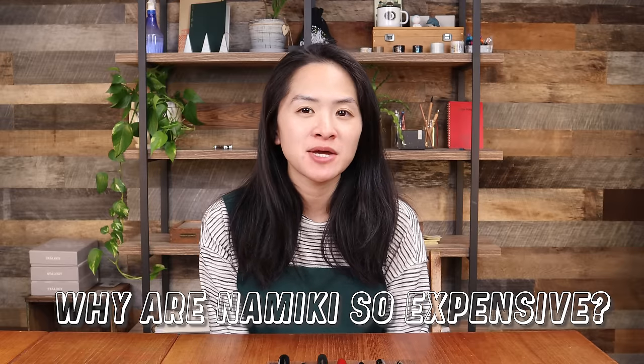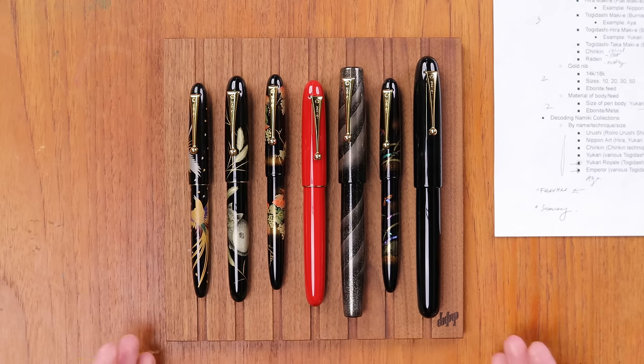Hi everyone, it's Daisy here with another YouTube video. Today's video is going to be all about why Urushi Makie pens from Namiki are so expensive. This is a topic I've been wanting to cover for a long time, inspired recently by Amy on our team who's been writing a blog post on this very topic. She has an art background and is very passionate about fountain pens. Today's video will cover the different techniques that go into making Namiki fountain pens, why they are so expensive, the history of Namiki, and the materials that go into making these pens.